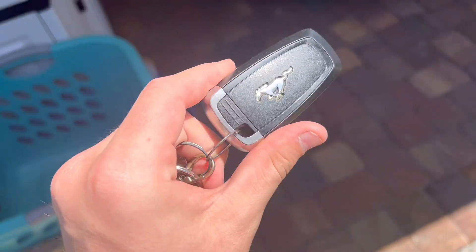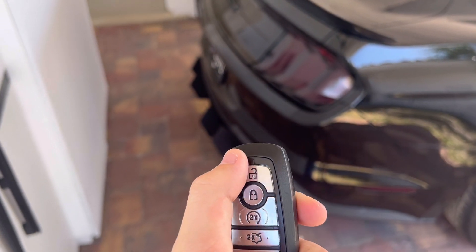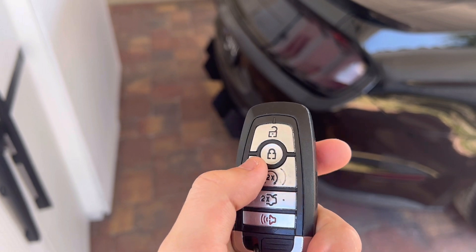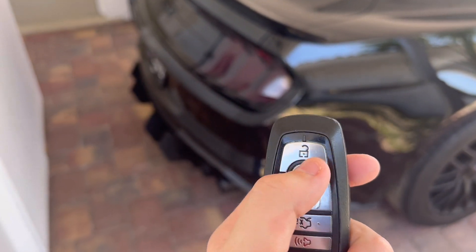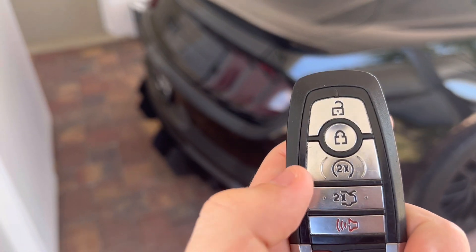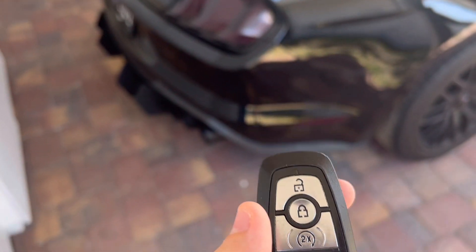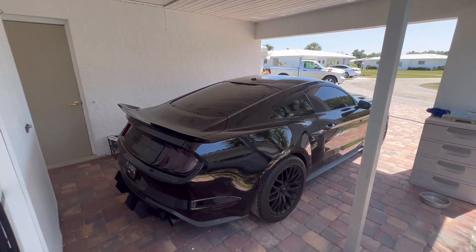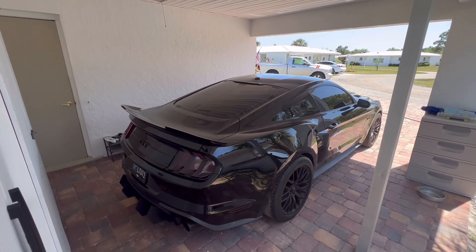I forgot to mention — this is what the key looks like. It has the Mustang logo on it. It has the unlock button, lock button, and double-tap to cold start — hit the lock button once, then hit this one twice and it starts the car. This is the double-tap for the trunk, and this is the emergency button.